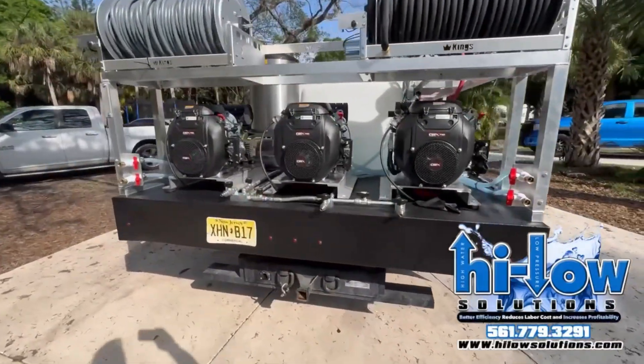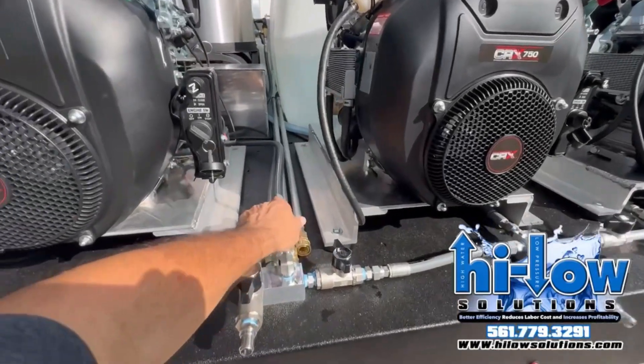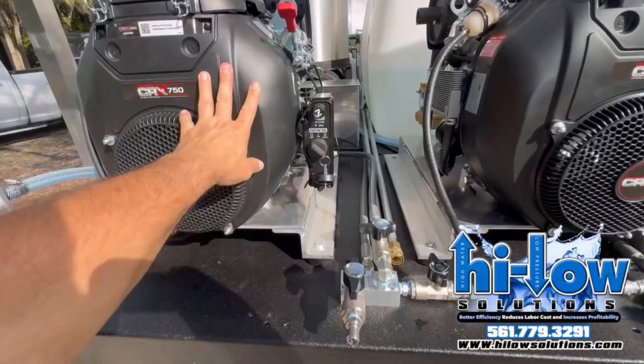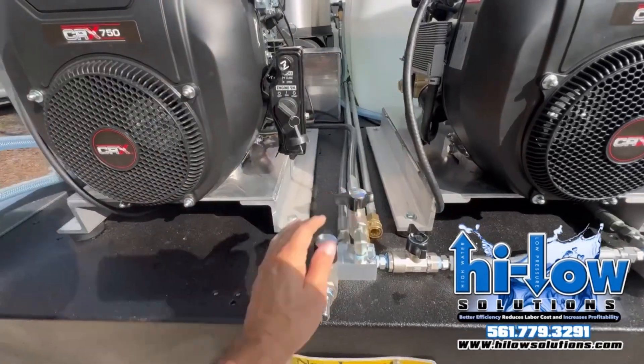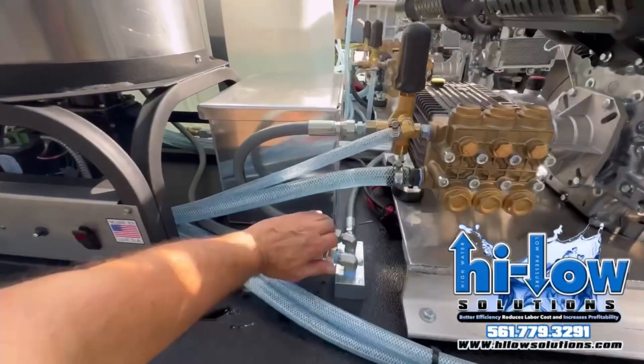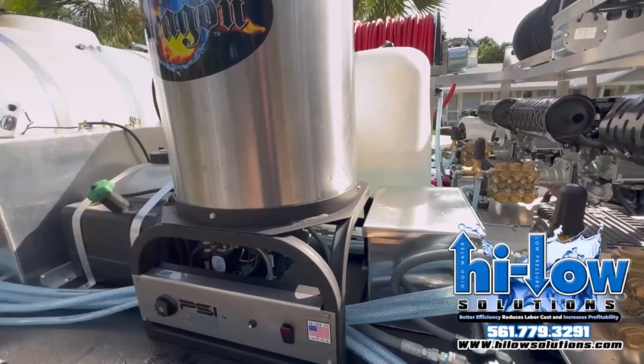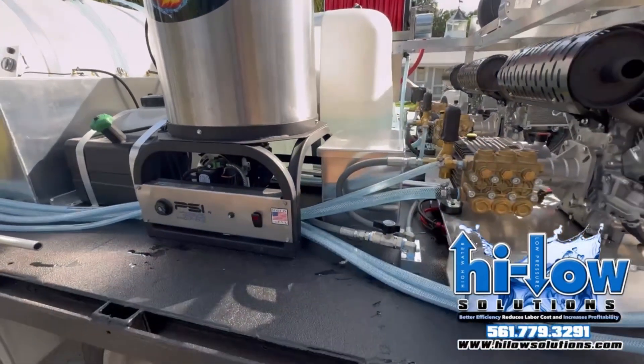The way this system works is: if this valve is on or open, he's running it cold. If he closes this and then comes over here and opens this ball valve, he can run his hotbox. Really easy and simple.